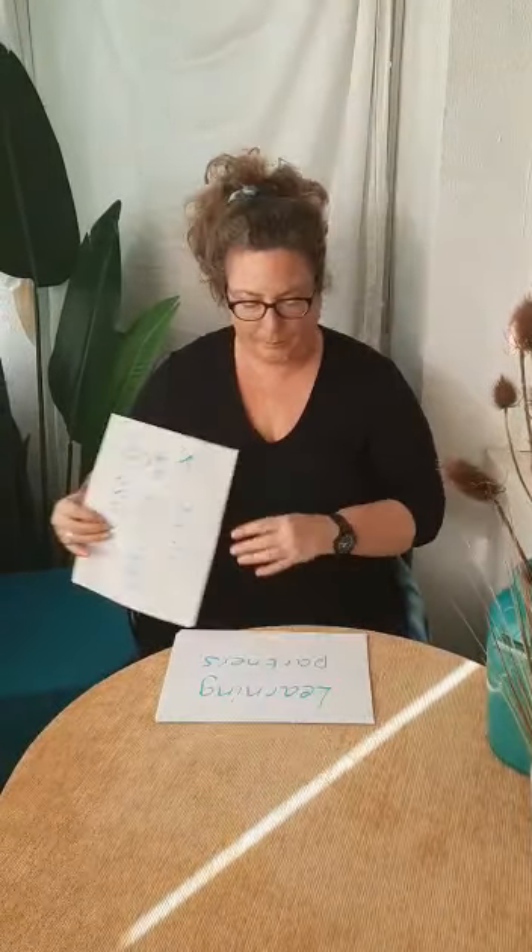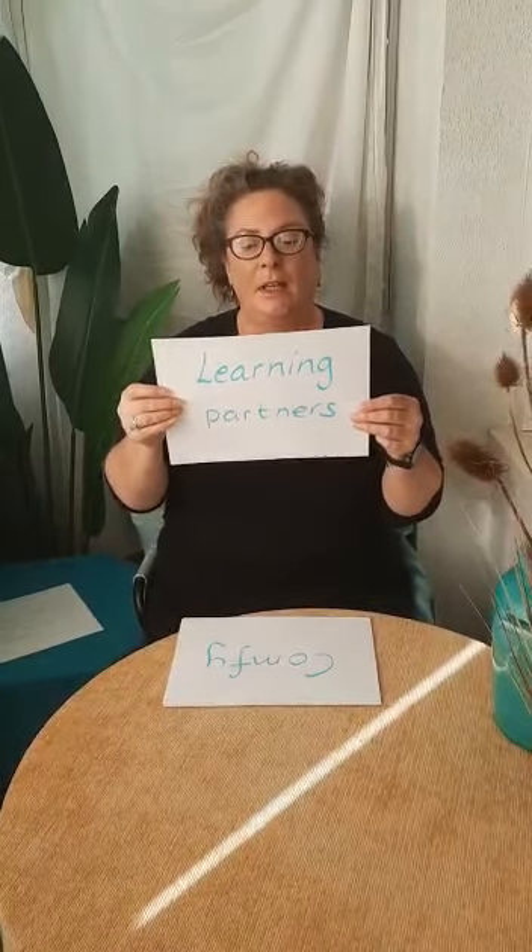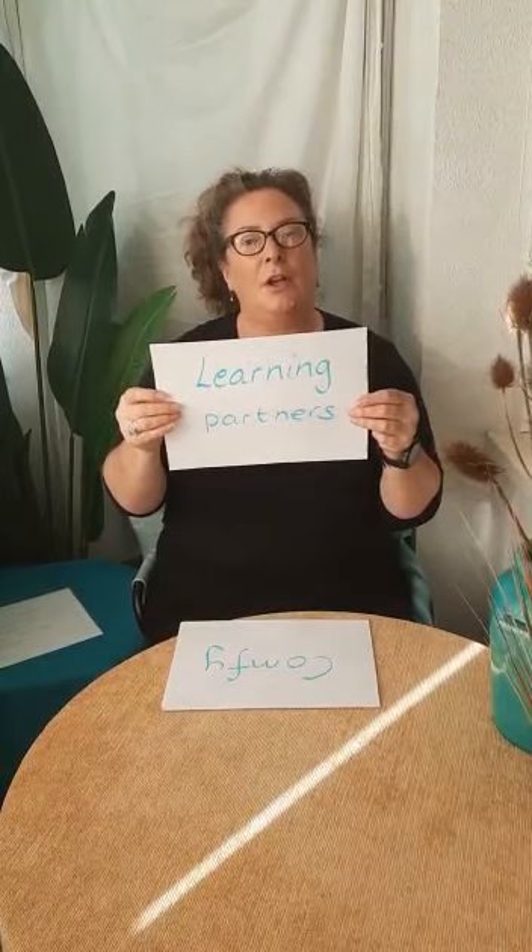Hello everybody, Sarah here. This video is designed to help support you learning with your child at home. If your child is a sensory learner, it might help you to think that you are learning together as learning partners.